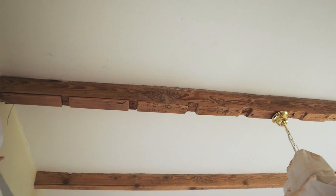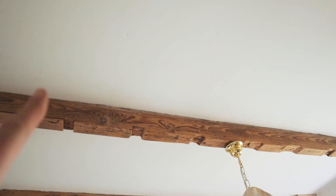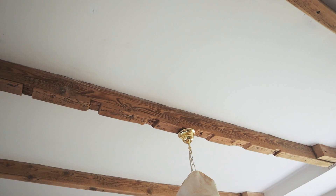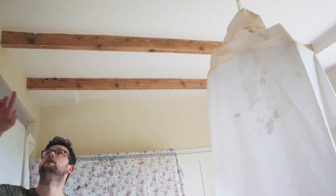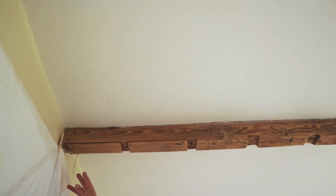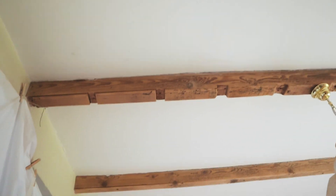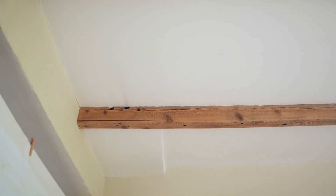I think someone at some point had these painted — you can see paint marks at the top of most of the beams. I think these were painted and someone has stripped them and we've just finished off the job. I'm not sure what's going on but that's really smooth. This looks like it's been attacked.